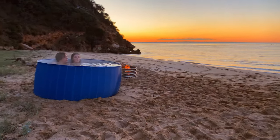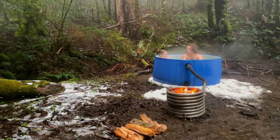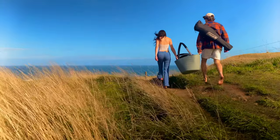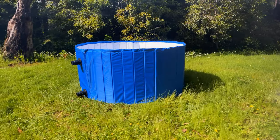This is the Salty Barrel, a portable wood-fired hot tub you can take anywhere. The Salty Barrel has two main components: the collapsible tub and heating coil.